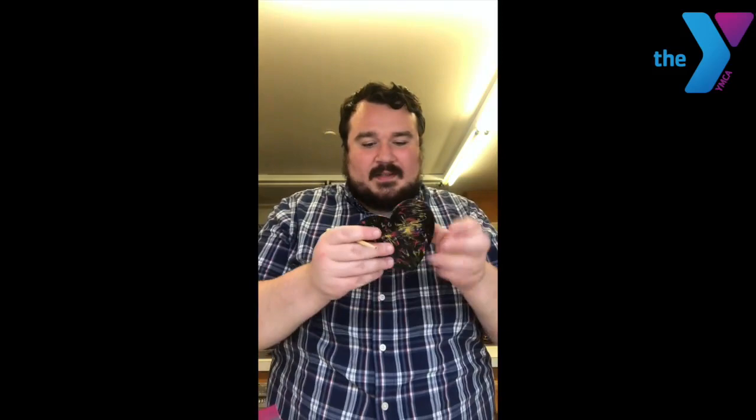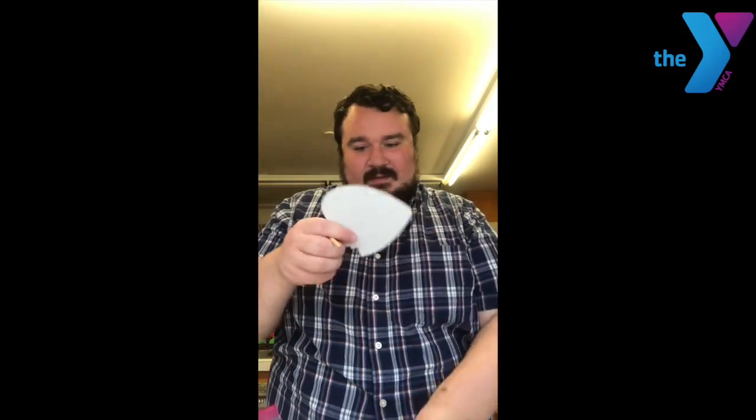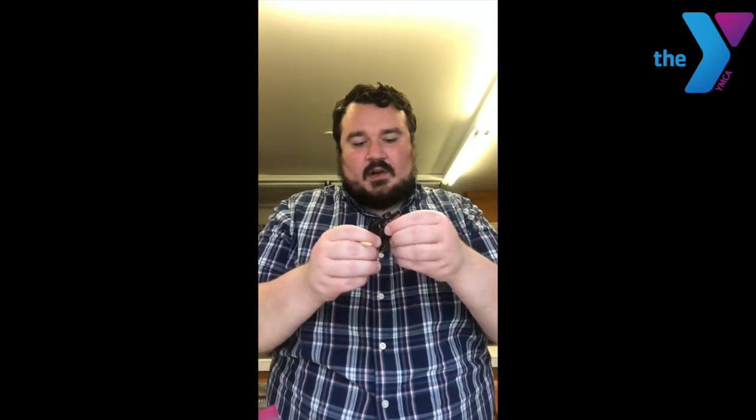Another fun thing about this is it is a puzzle! So once I'm done scratching, I'm going to take off my puzzle pieces like this and like this. Now I have a fun heart puzzle that I can put together whenever I want — pretty cool!